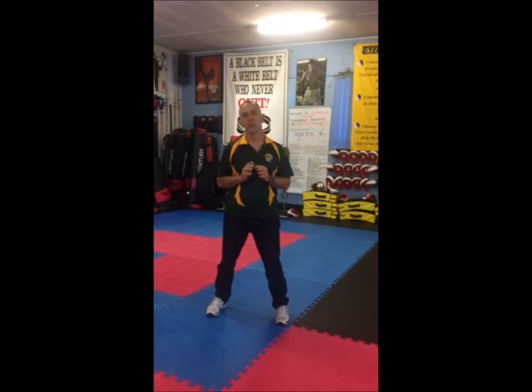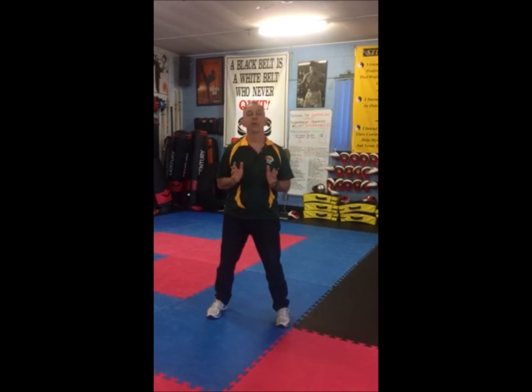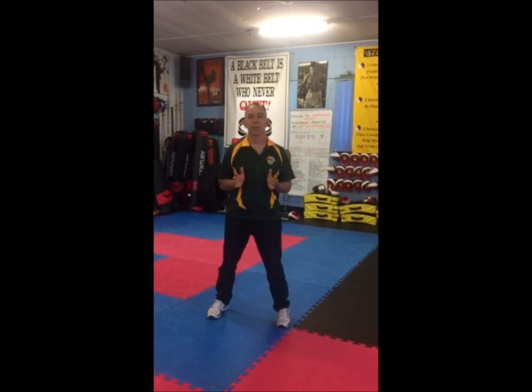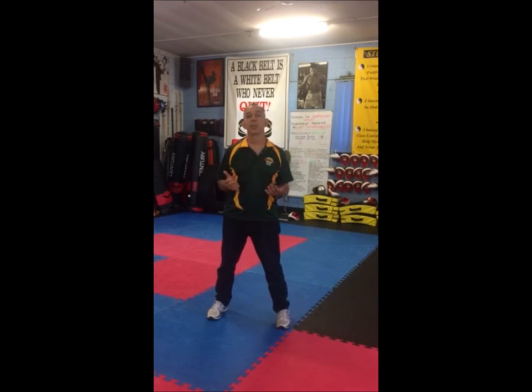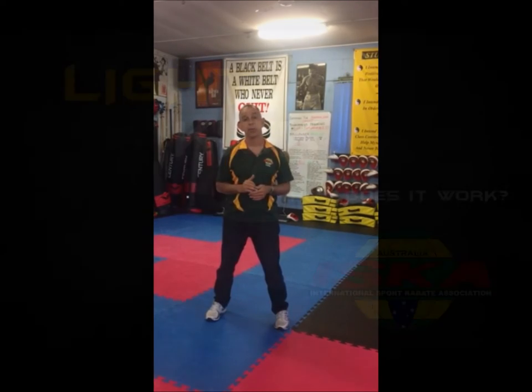Hi, competitors and coaches. My name is Paul Zadra. I'm here to introduce ISKA's new and exciting event, Light Kick. Light Kick is in preparation for the 2017 World Cup in Sydney, the 2017 tournament in Rimini in Italy, the World Amateur Championships, and of course the US Open in 2018 when we were running a major tour.